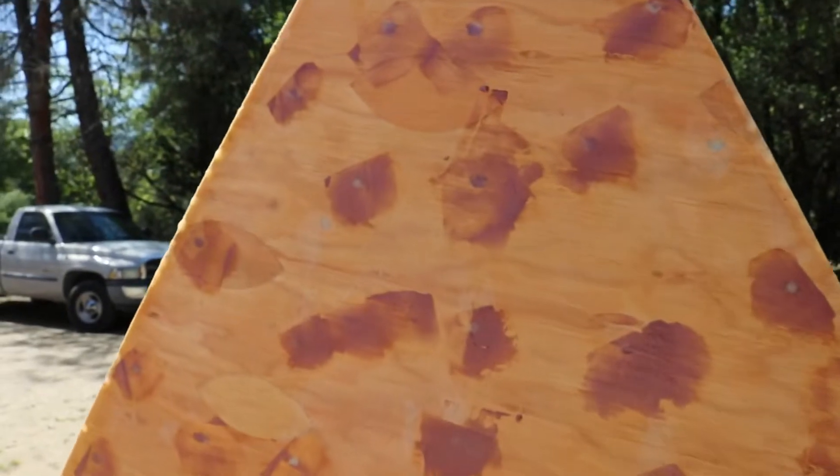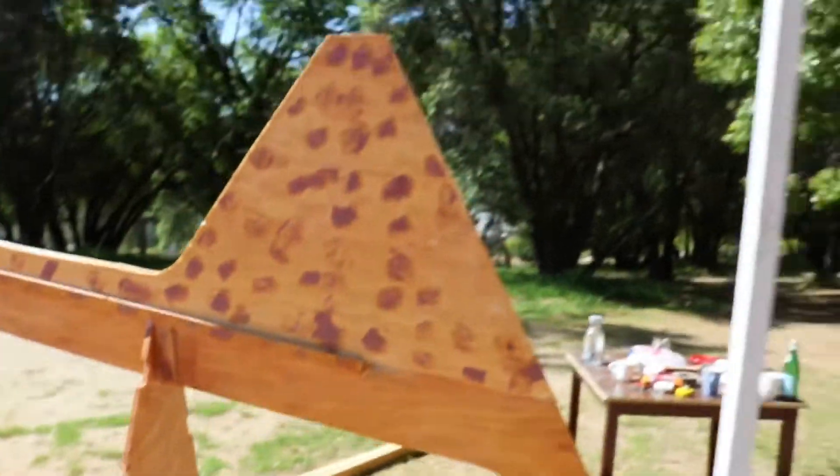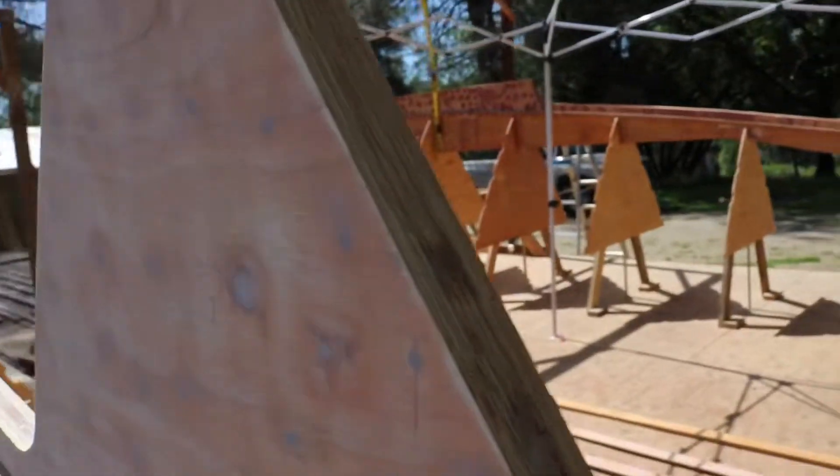So this is how the holes look before we sanded them — filled with epoxy — and this is how it looks after. Nice and smooth.